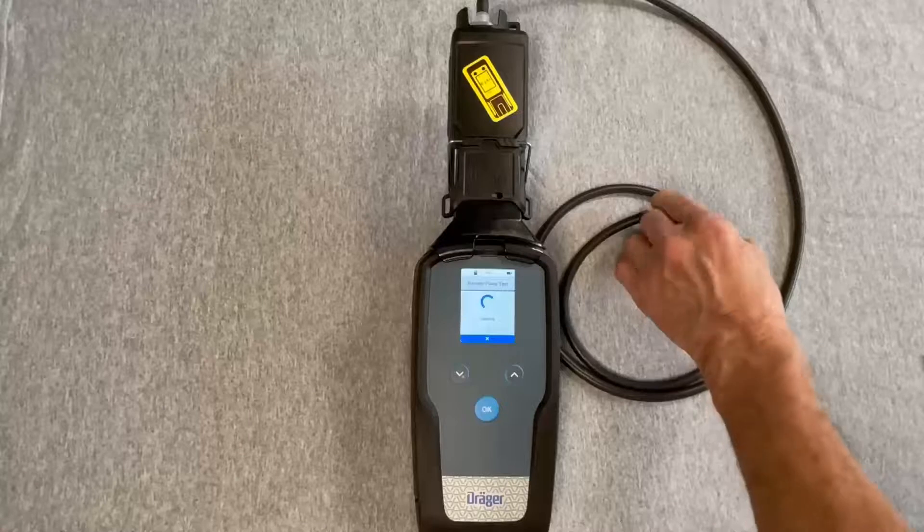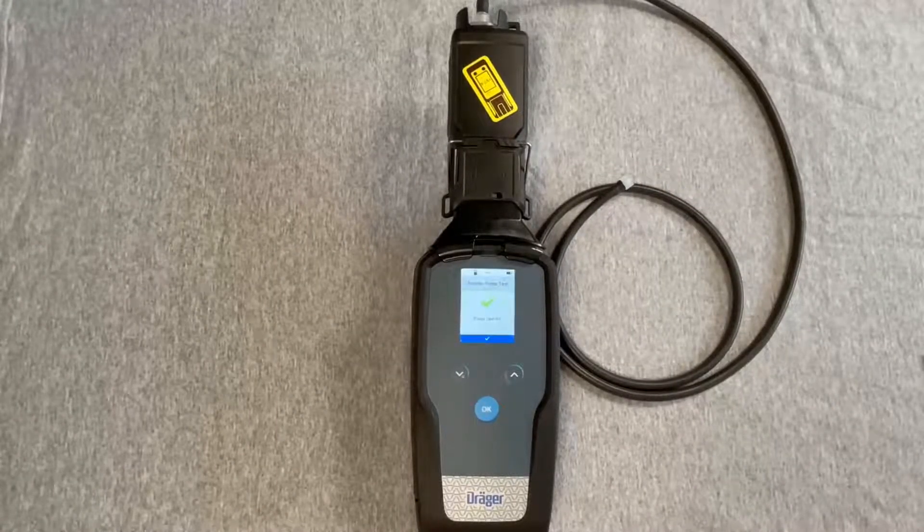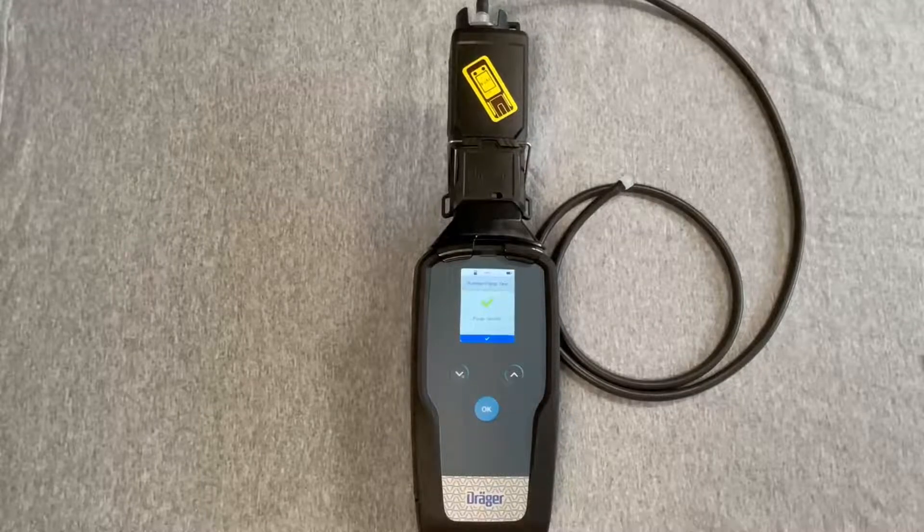Next, the device automatically conducts a test that determines if there's any blockage. If the test is OK, pump test OK is displayed. Press OK.